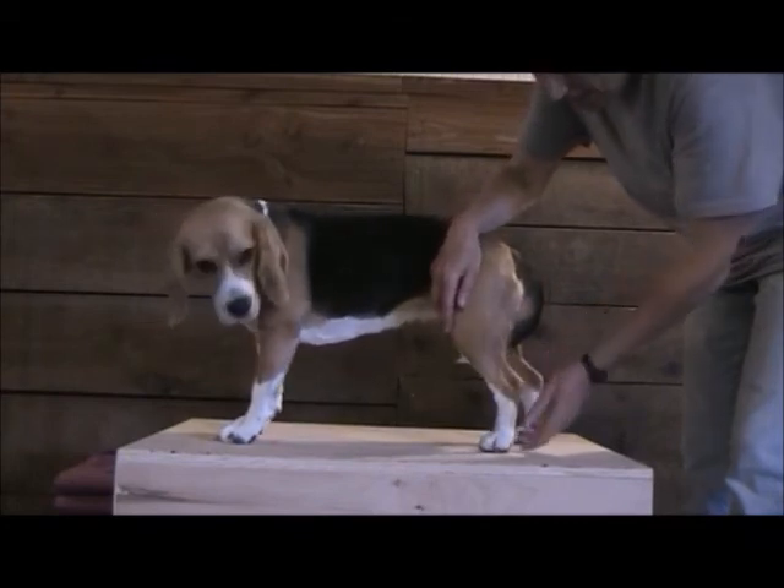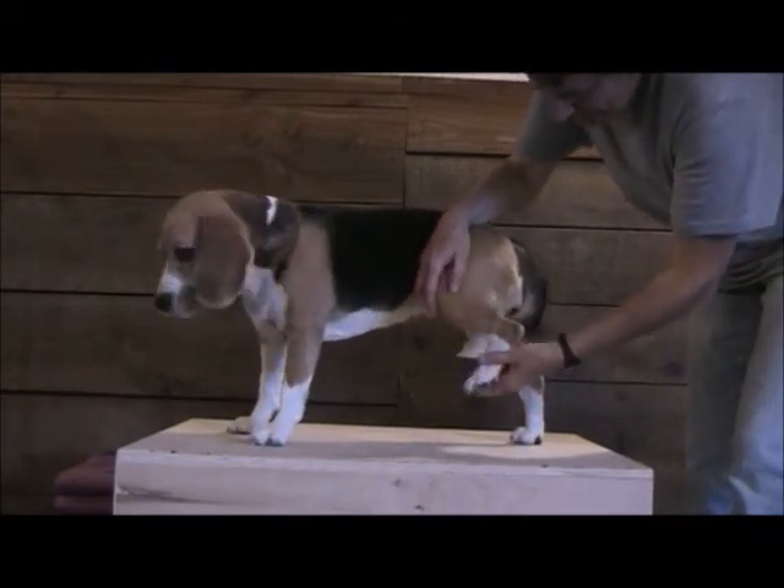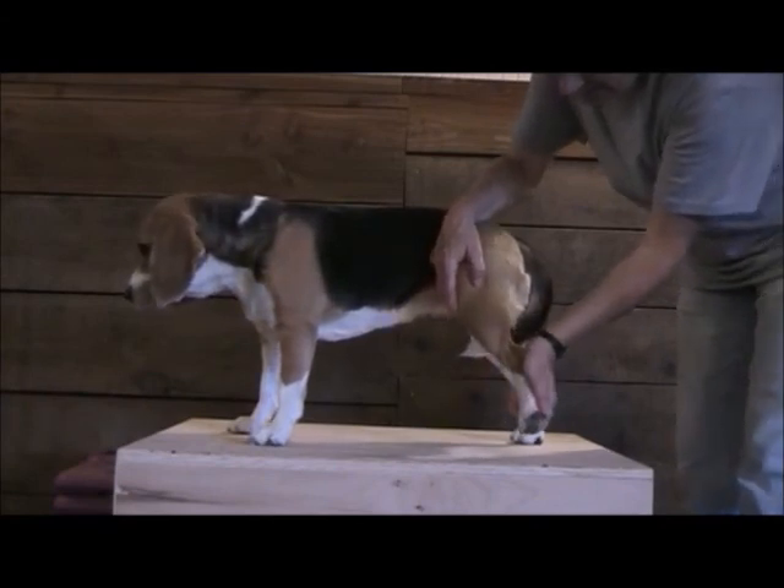And this is the hock — flexion of the hock is like that, extension of the hock is like that.